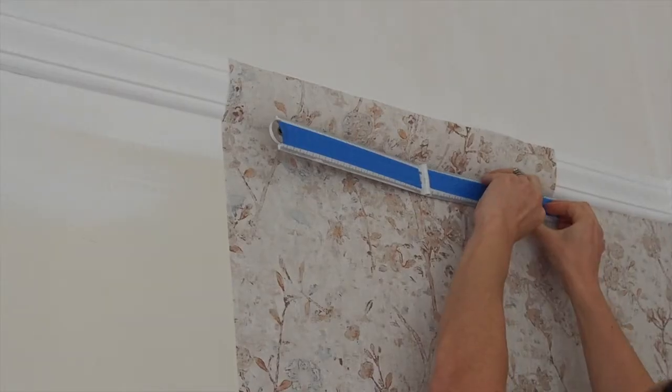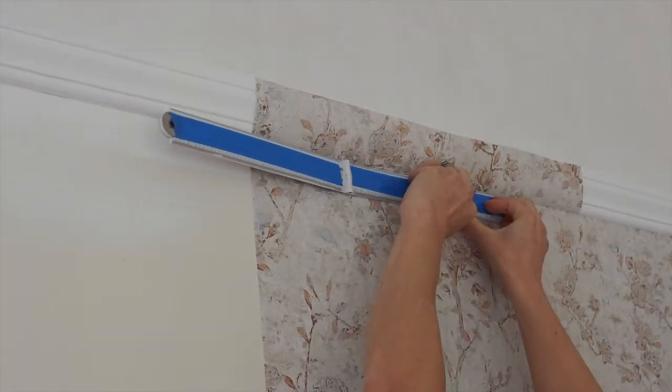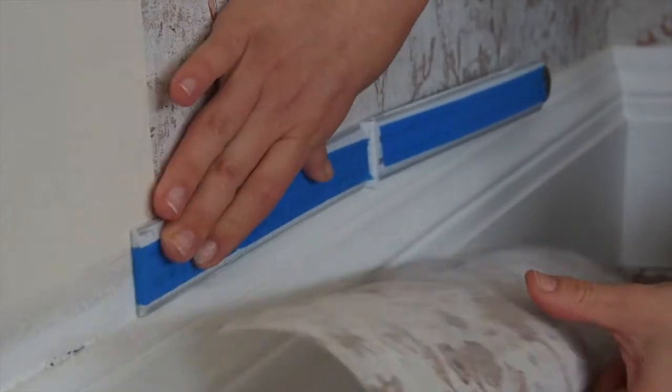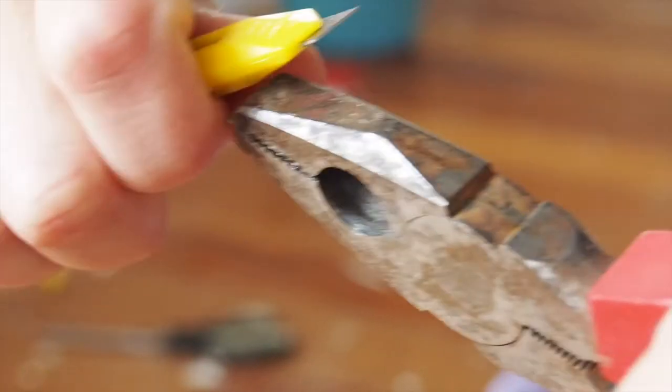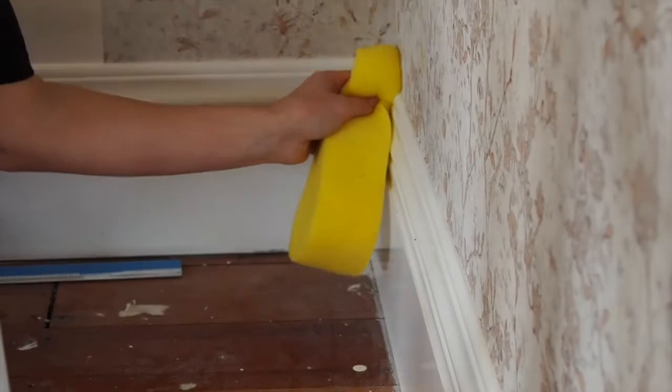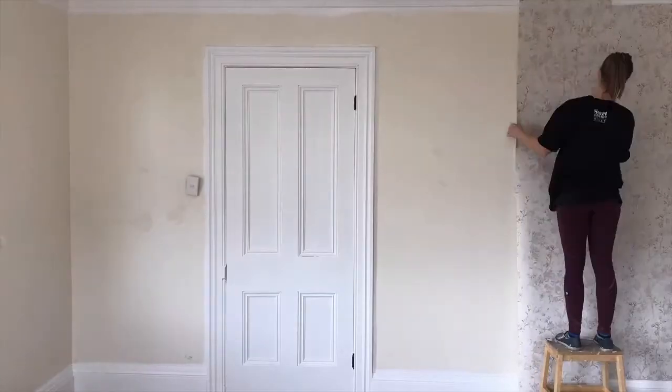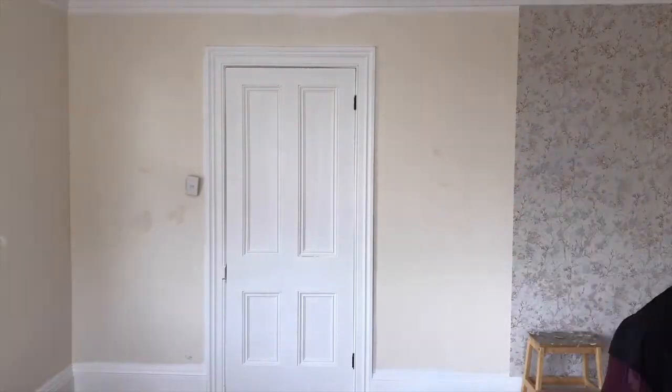Trim the wallpaper overhang by holding a large ruler next to your trim and steadily move a sharp knife along it, removing the excess wallpaper slowly. The best thing you can do is constantly change your blade so it is always super sharp. If you have any excess paste, it is easily removed with a warm, damp sponge or cloth. Follow this process for the rest of the lengths.